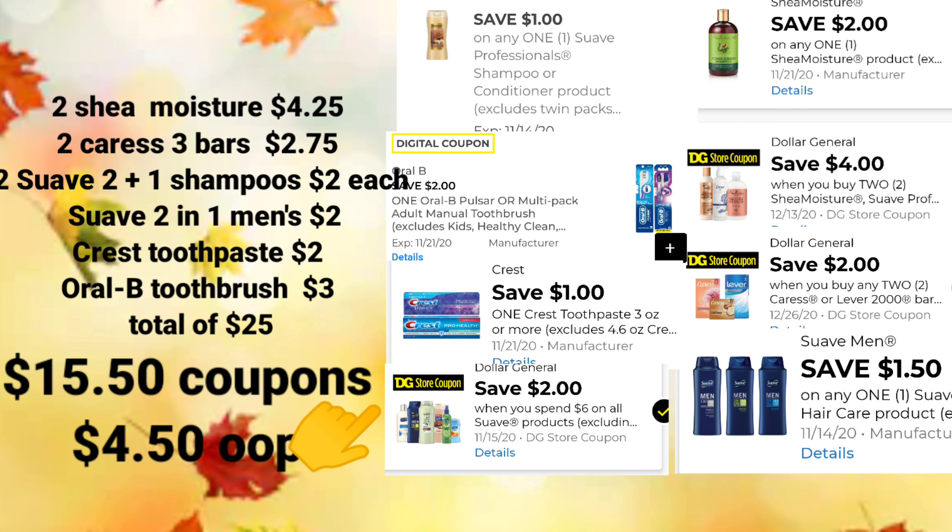Keep in mind that these Suave digitals will be expiring this weekend — Sunday, if I'm not mistaken. It'll be good to use them with your $5 off of $25 before they expire, in case you still have them. So $4.50 out of pocket, or just $0.50 per item.